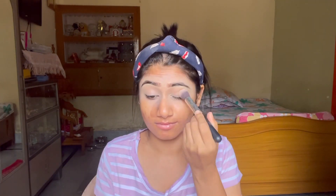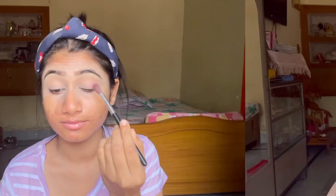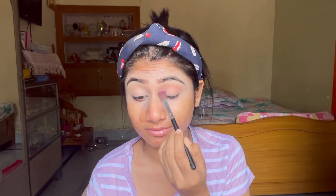Next I am using a little compact powder with the concealer and I am setting it. Now just starting with the eye makeup — my eye makeup is a little bold, full of colors.